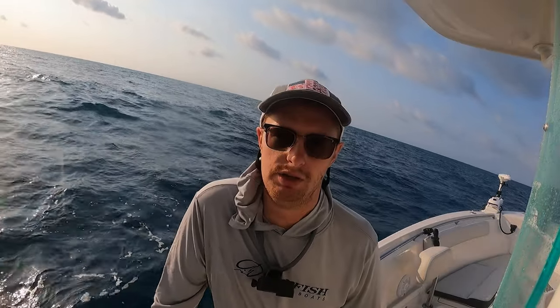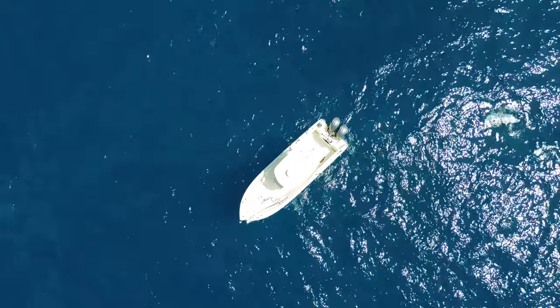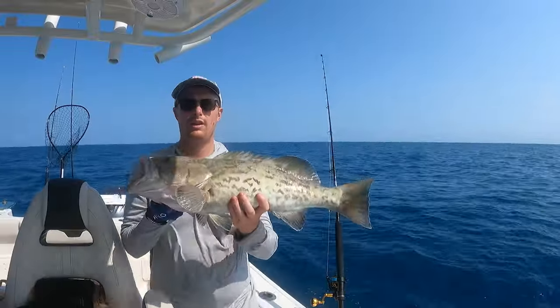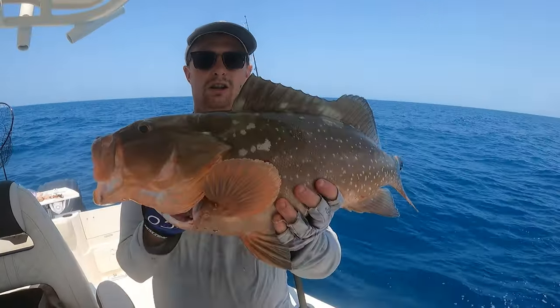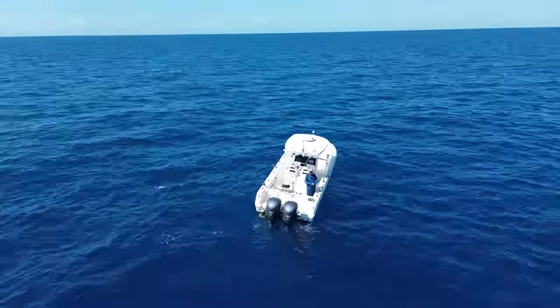What's up everyone, welcome back to Fisher Family Adventures. If you're new here, I am Brendan and I live in Southwest Florida on the Gulf of Mexico. Today we are out here offshore fishing - a little bit choppy so we only made it about 30 miles or so to one of the local wrecks and we're gonna try out some new jigs, so stay tuned. If you could please like this video, share it, and subscribe to my channel, I would really appreciate it.